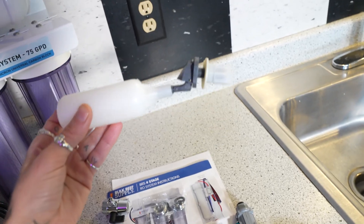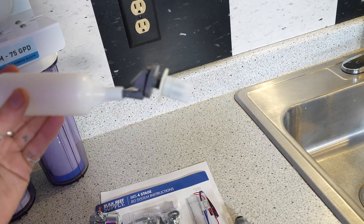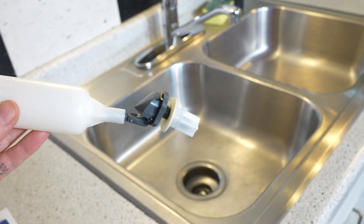I also grabbed an adjustable float valve. Basically it shuts off your valves as soon as it senses the water height.